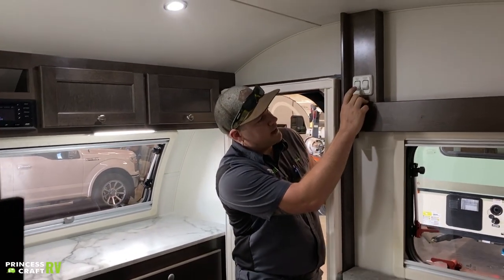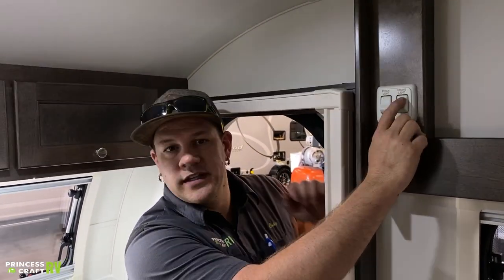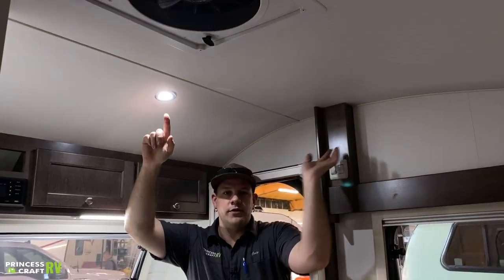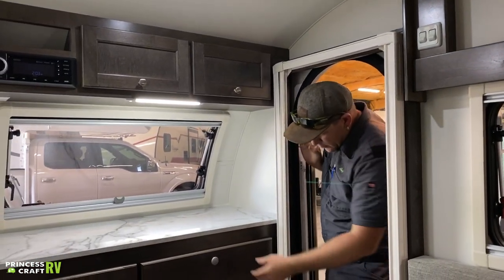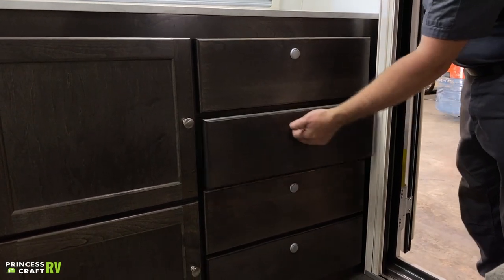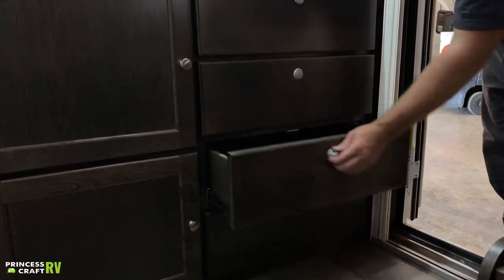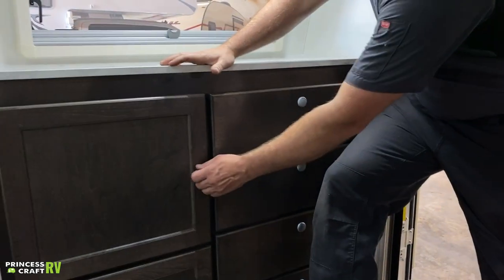Coming in just inside your door up top here, we're going to find your two main switches. One's for the porch light — which is the amber porch light outside — and the other one's going to be for the ceiling light, which is this main light that's right here overhead. We've got plenty of cabinet storage and drawer storage in here. To get these open, all you've got to do is give that little button a push — it's going to pop out and allow you to open the drawers. Each one does open and has plenty of storage in it. Under your cabinets here, we do have more storage.